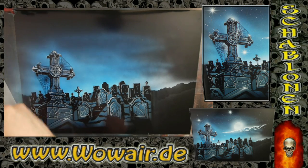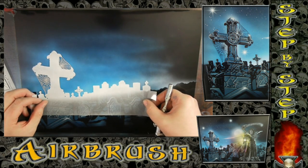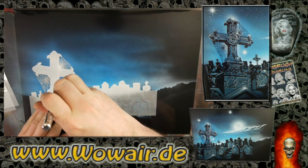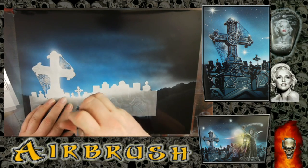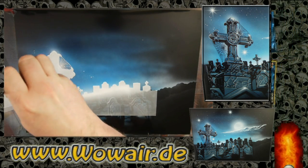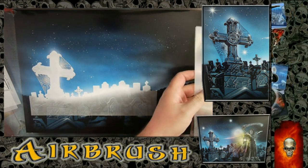So as you can see, in three and a half minutes you have a perfect background where you can put like a reaper, zombies, or stuff like that. You've got a highly detailed and very fast to use stencil.